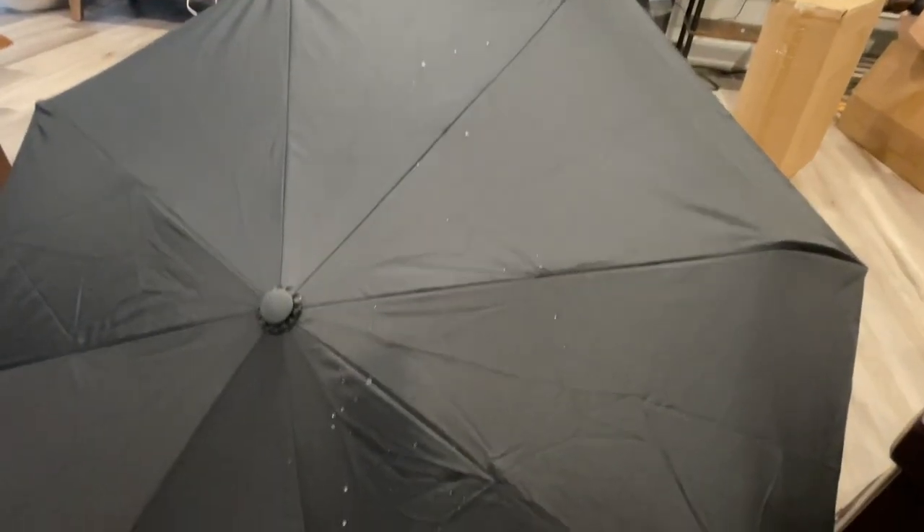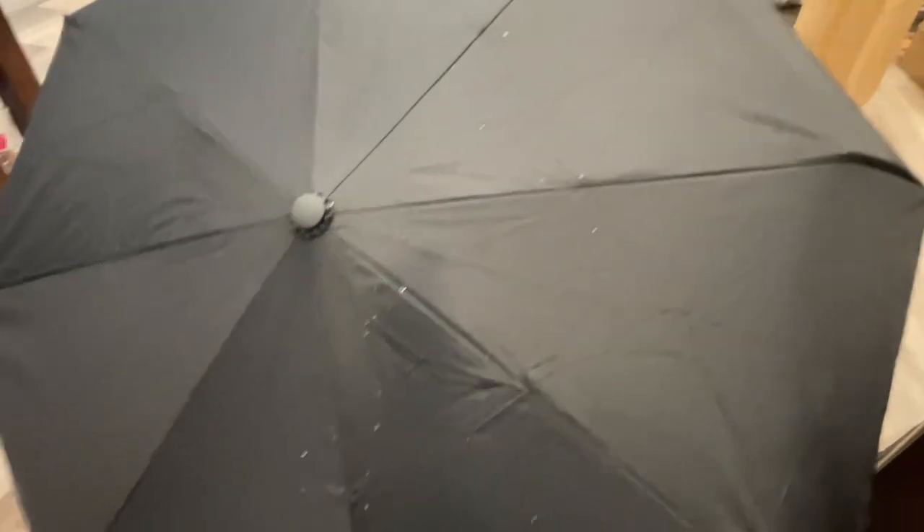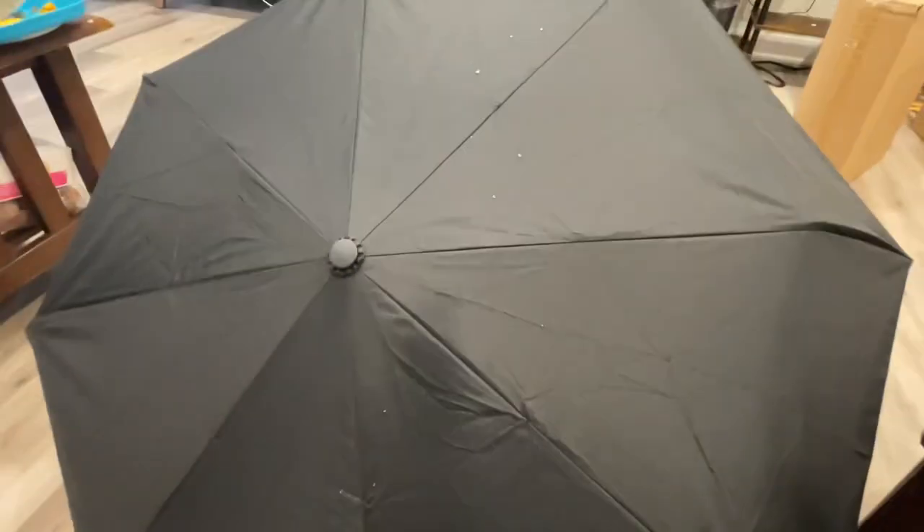You can see the water is not even standing on the umbrella cloth — it's nicely waterproof. Very easy to just clean it up, fold it, and use it.